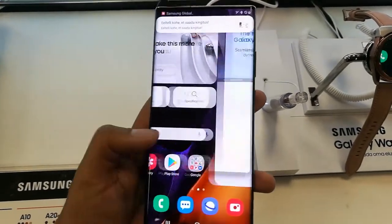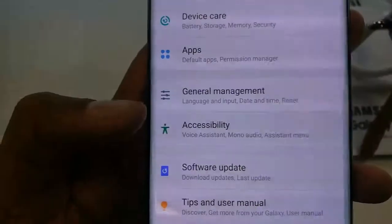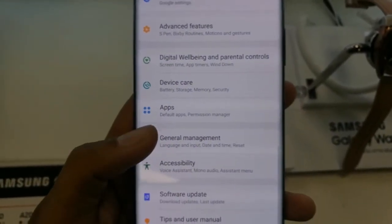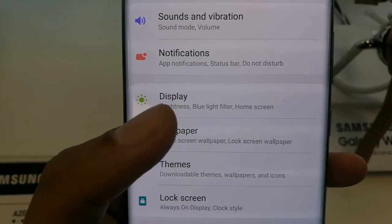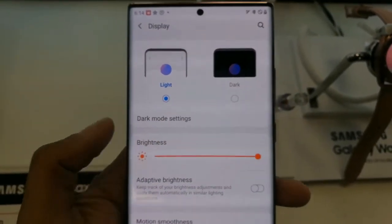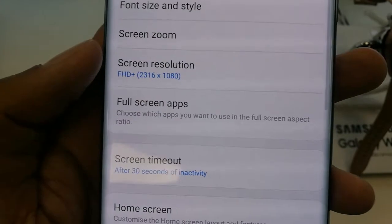First, go to your main screen and tap on the Settings option. When you enter Settings, there is one more option called Display. Select that option — you can see the green icon that says Display — just tap on it. When you enter the Display option, scroll down a little.